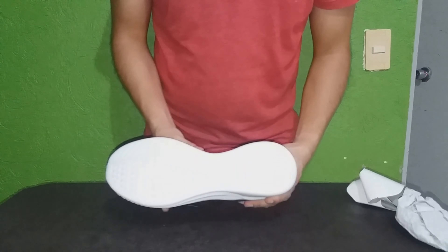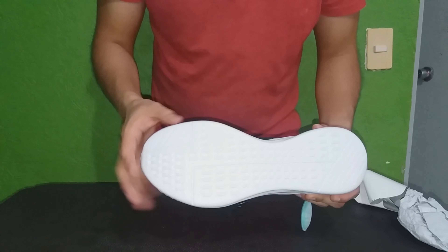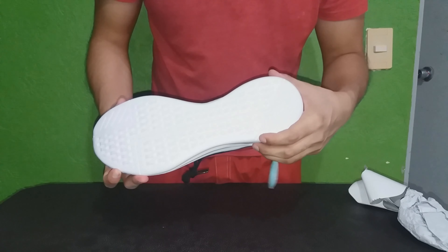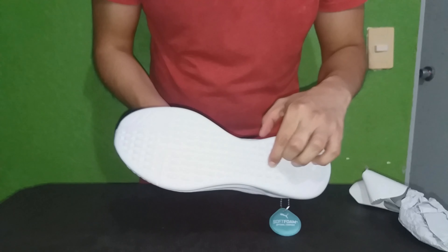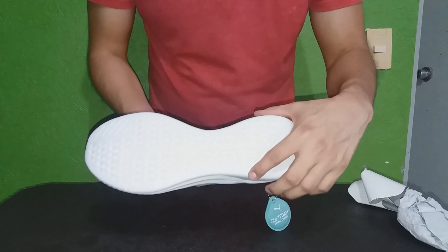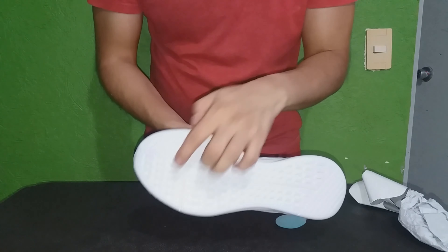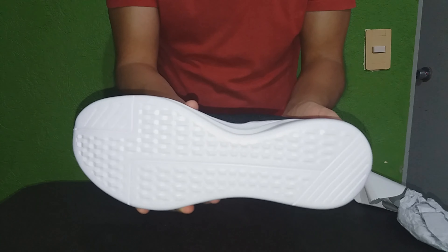Vamos a ver la suela. Tiene varias formas: tiene estas líneas en esta parte, en la parte de la punta y en el talón — son muy similares. Son líneas que van de un lado al otro pero en forma diagonal. En la parte media tenemos esto que va hasta el lado — toda la parte media, pero también cruza aquí con la parte del talón y la parte delantera del calzado. Y estas partes que señalo pueden tener la forma que tú quieras.